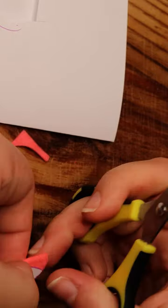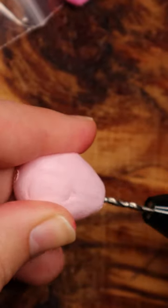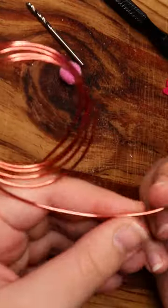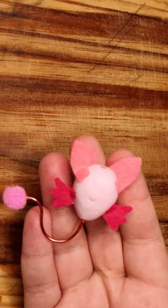I cut ears from light pink felt and cut his wings from dark pink felt. After that I drill a hole where his tail needs to be. Then I take a pretty pink wire and cut it to the length of his tail. I bend that to shape and use some glue to attach everything, like this.